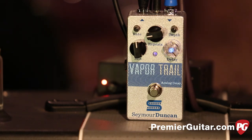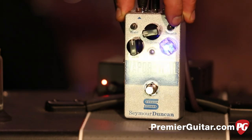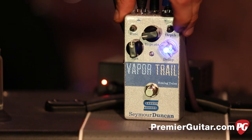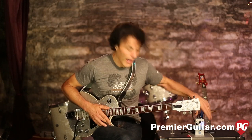Then there's the mix, which can get very wet or very dry. Up here in the smaller knobs: this controls your modulation — going from a crazy deep out-of-control sound to a fairly subtle one. That's the depth, and this is the rate.